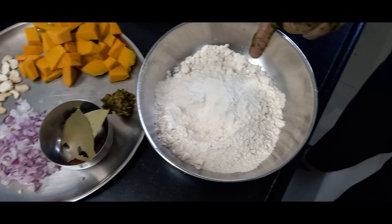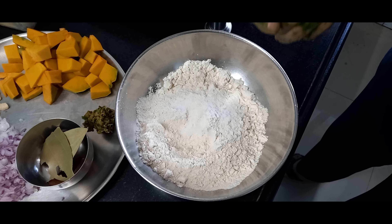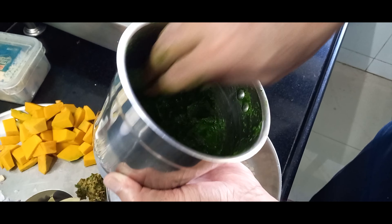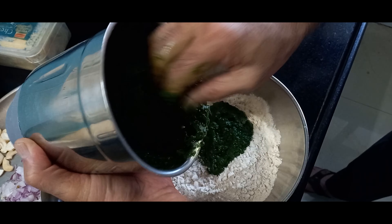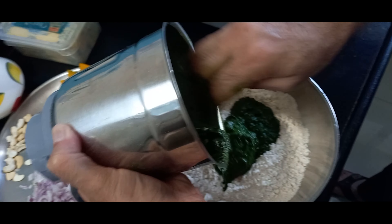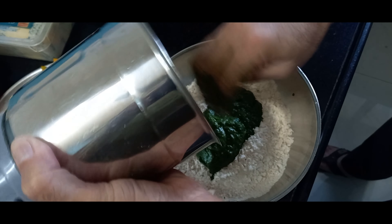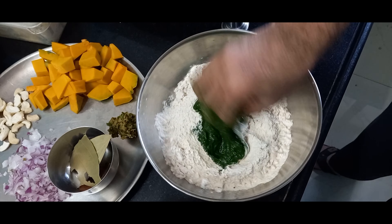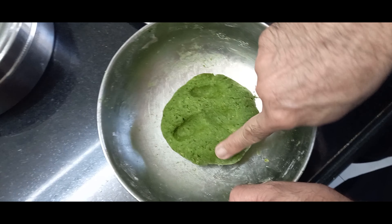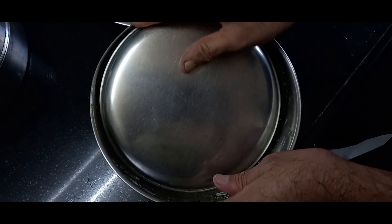Into one cup of wheat flour I've added salt to taste and a very little oil. Here I have the spinach puree ready, which I'll now add to the flour. I'm making a dough for the pasta. I'll knead it into a semi-soft dough. My pasta dough is ready. I'll put a lid over it and allow it to rest for 10 minutes.